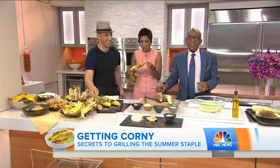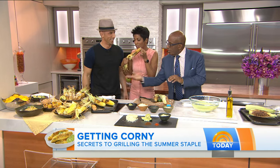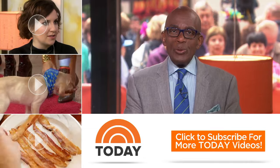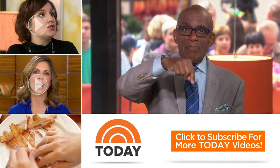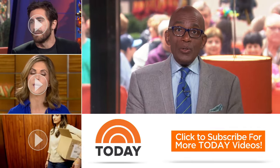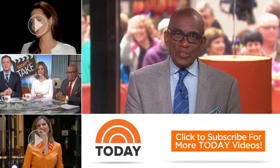Billy's foolproof method for grilling corn, plus decked out grilled corn and burger recipes, are at today.com. Billy Deck, always good to see you. Thanks for checking out our YouTube channel — subscribe by clicking that button down there and click on any of the videos over here to watch the latest interviews, show highlights, and digital exclusives.